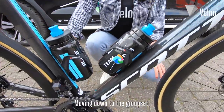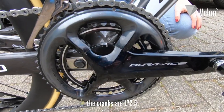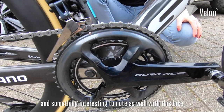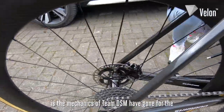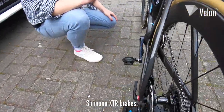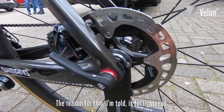Moving down to the groupset, he's got a Shimano Dura-Ace power meter. The cranks are 172.5mm. Something interesting to note as well is that the mechanics of Team DSM have gone for the Shimano XTR brakes. The reason for this, I'm told, is for lightness.